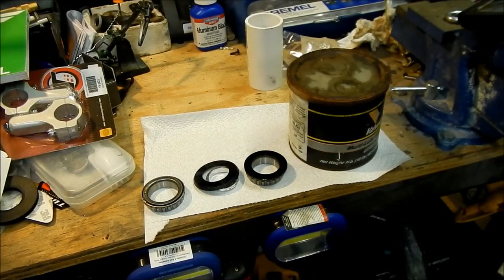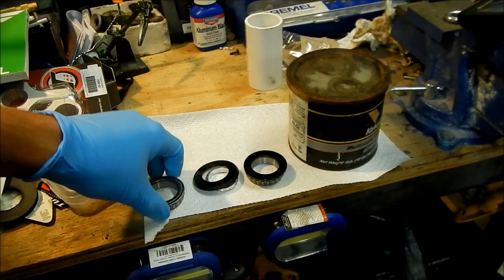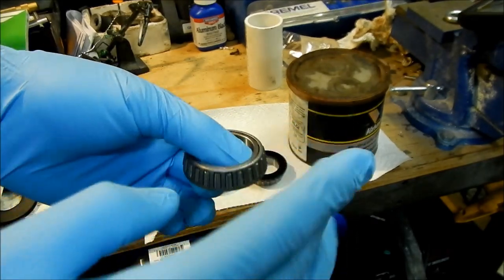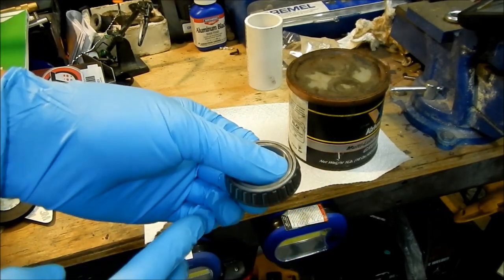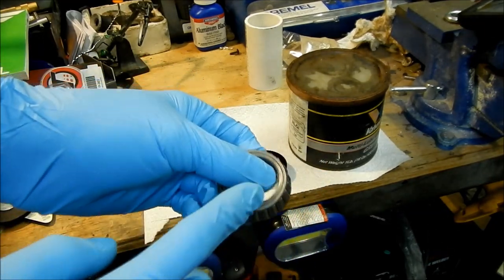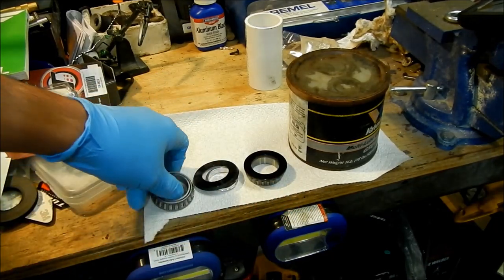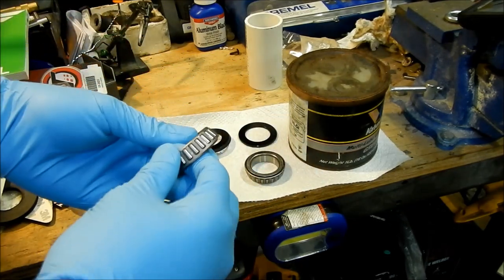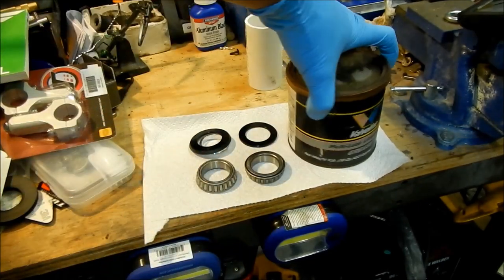So we're going to prep the bearings to be installed. What we're going to do right now is pack the bearings with grease. When you get them, they're pretty dry — there's no grease on them at all. Don't put them in like that. You want to put some grease. The reason we put grease in is so there's lubrication and it kind of seals the bearing — it protects it from dirt and water and stuff. So you're going to want to pack these with grease. Go get the bearing portion, the inner and where all the bearings are situated in the cage, and then go get yourself some grease.